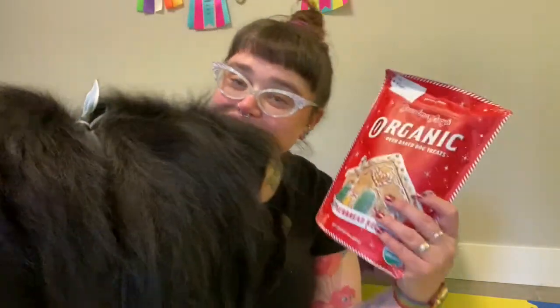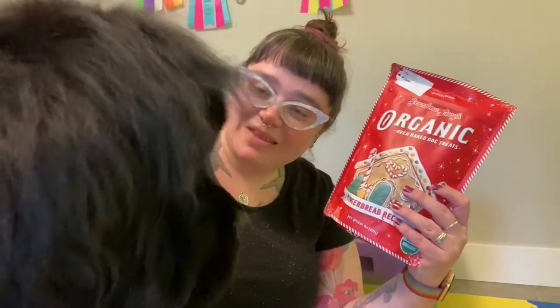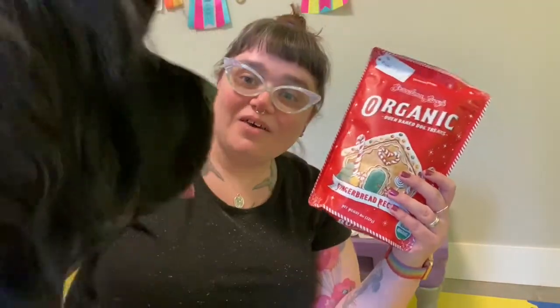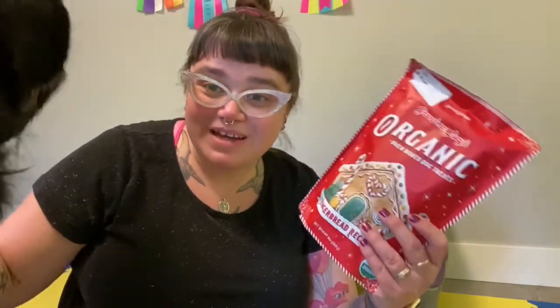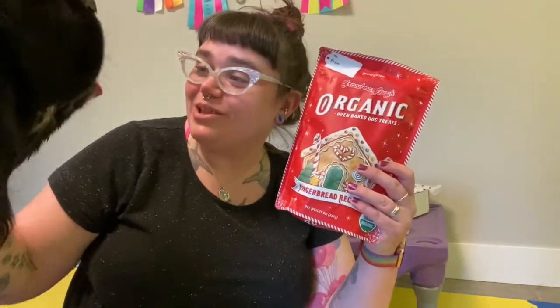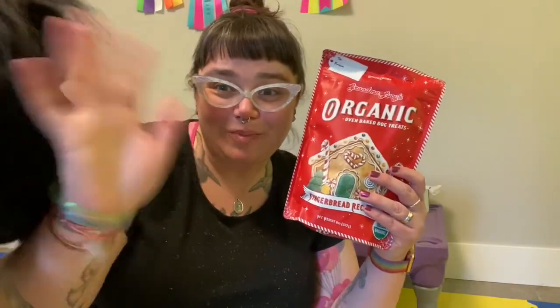I hope you enjoyed today's mail video. That is the mail we had from our P.O. Box this week of packages to open. I hope that you and your dog are having a great day. And Sirius and I will see you in another Vlogtober video tomorrow. Bye-bye.